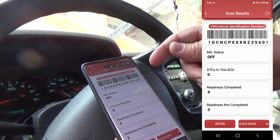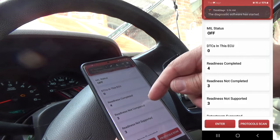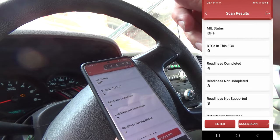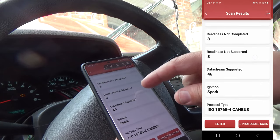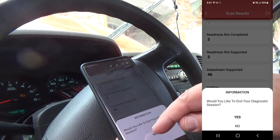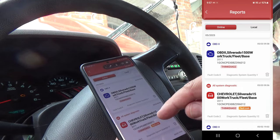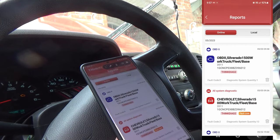There are the OBD results. You can click on those and get deeper into it. There are also reports — here's this truck and my Sierra, the only two vehicles I've had it hooked to so far. There's a history section as well.